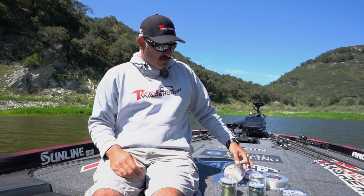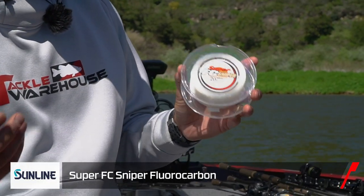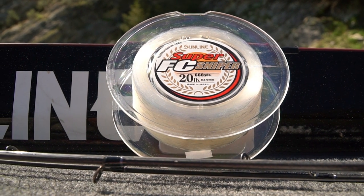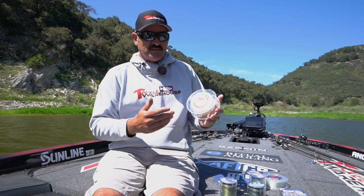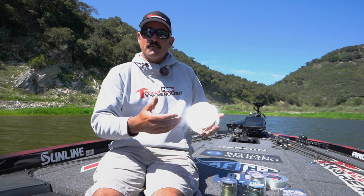Then we move into fluorocarbon, which is a really broad topic. The way I do things: FC Sniper is my all-purpose fluorocarbon — from throwing bladed jigs to swim baits to Texas rigging, I'm always going with the FC Sniper.